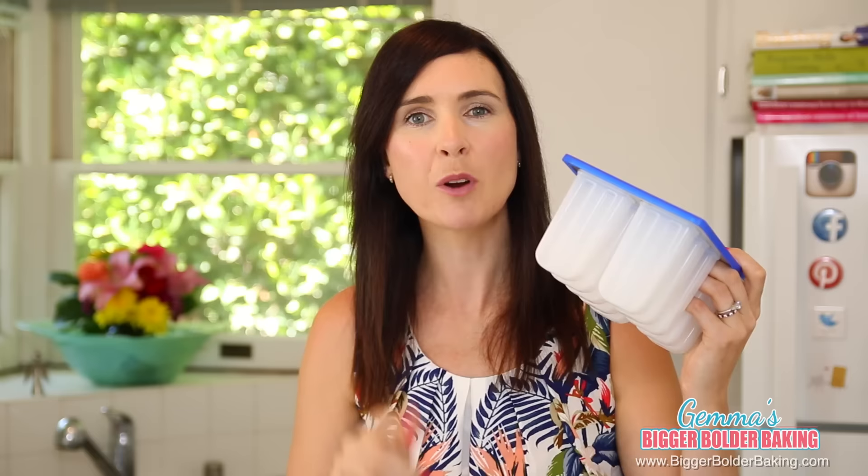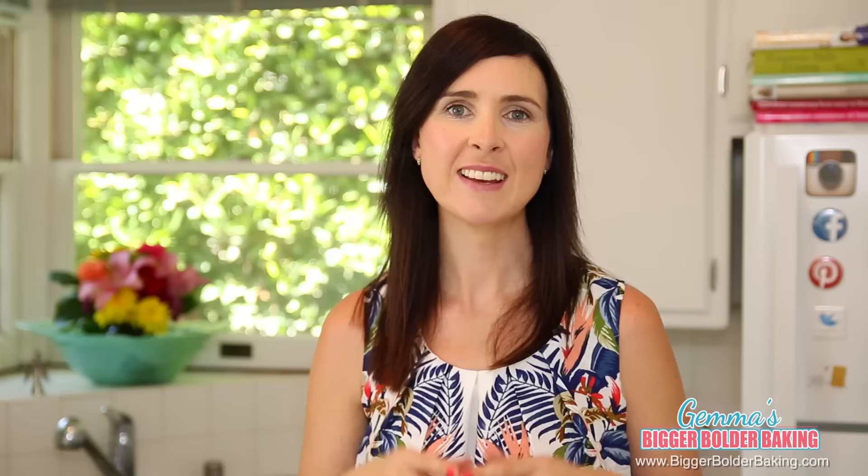To freeze my popsicles, I have this lovely popsicle tray that I got online and I'm going to put a link in the description box below of where I bought this. But if you don't have one of these, do not worry. You can always use a disposable drinking cup or an ice tray, which every single house has.